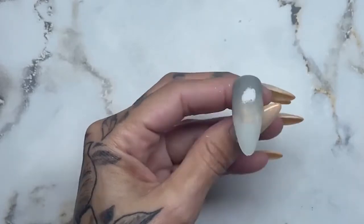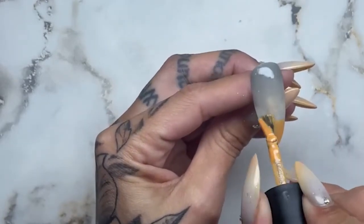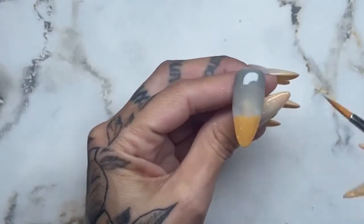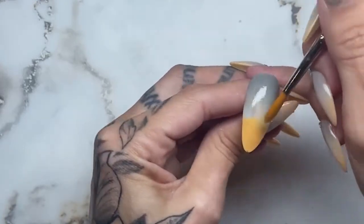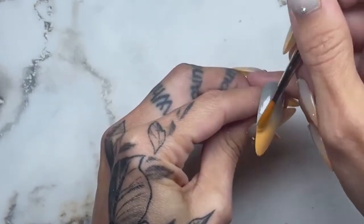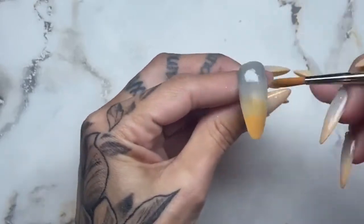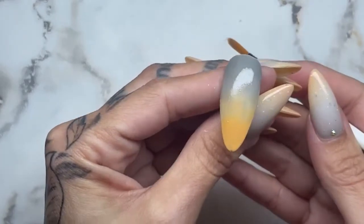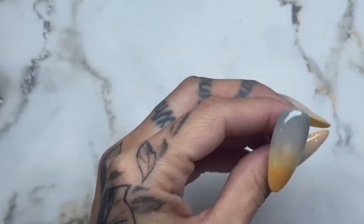I'm gonna do that on the bottom, just the same. As you can see, not at all a perfect fade — but it doesn't matter because we're gonna cover it up. Just one more coat.